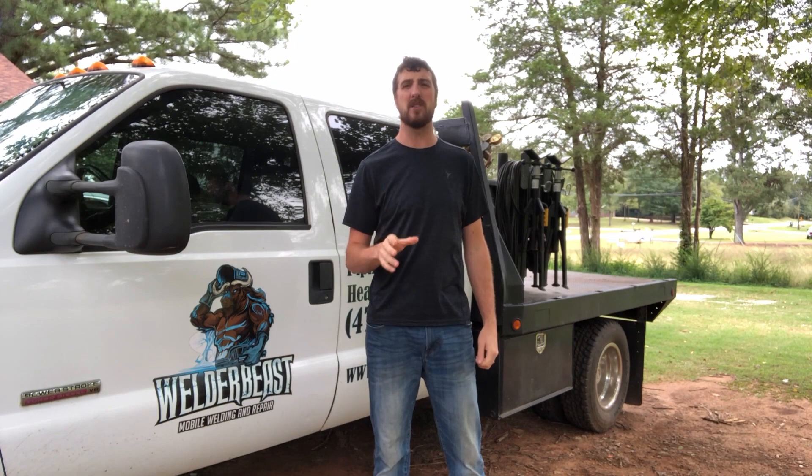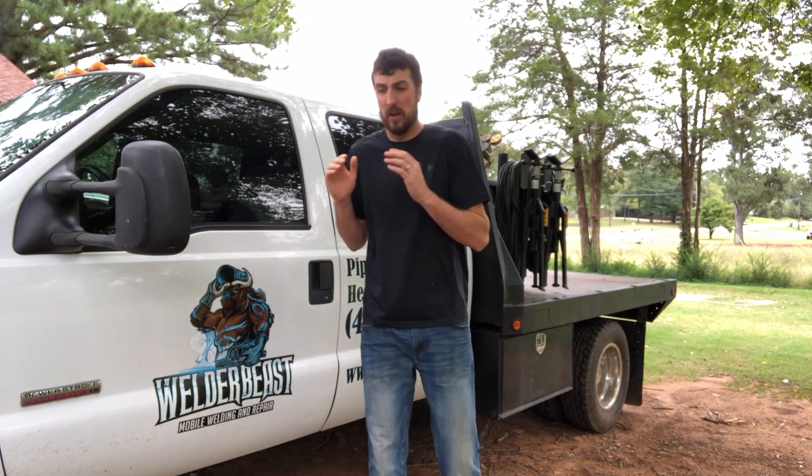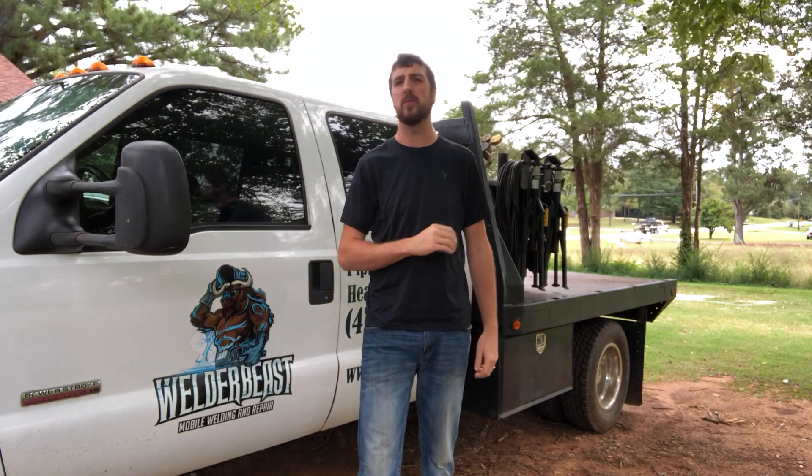I believe that you should be able to learn right at home. Here's the secret about welding that most people don't know: it's so easy to just start. That's the trick — just starting. You spend thousands of dollars going to welding schools, but the instructors don't sit there hovering over your shoulder and actually guide you every single step of the way. They don't do that.